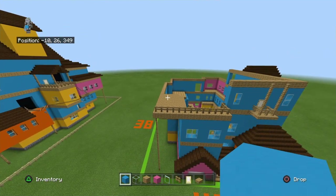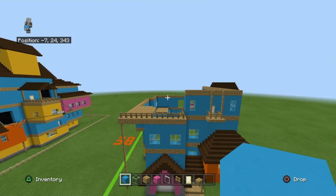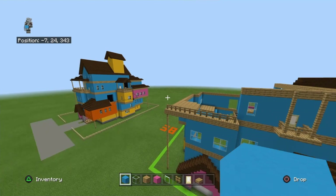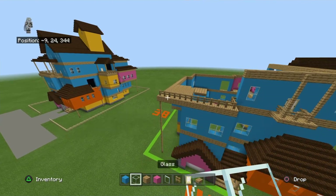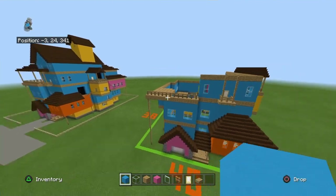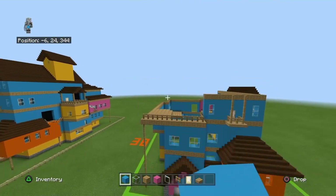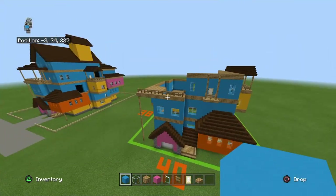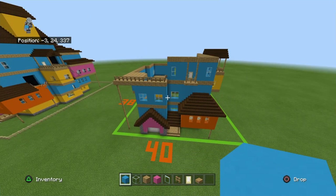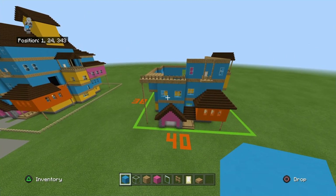Next we're going to do the roofs next episode. What I want to do right now is finish off this balcony, and hopefully this section. Next episode will put on some finishing touches on the back side, then we'll do the roofs, probably the layout, and the interior walls for the first floor — that's the plan.